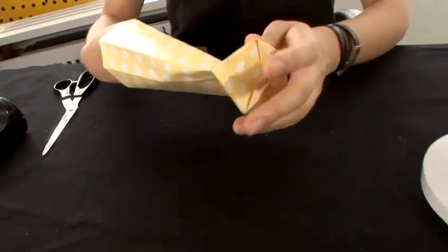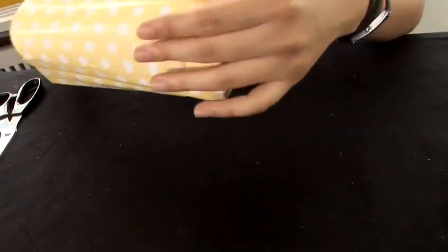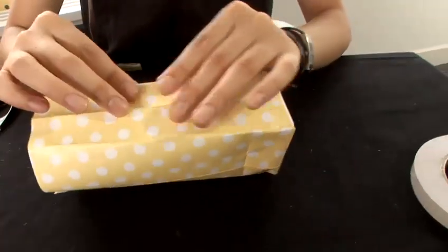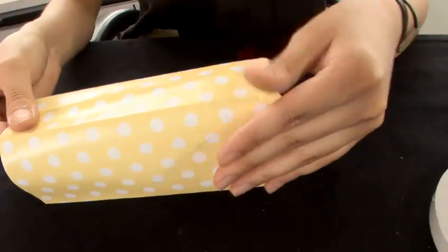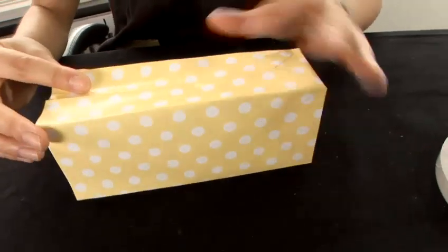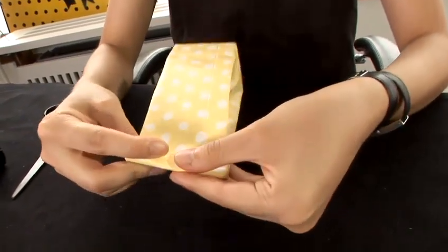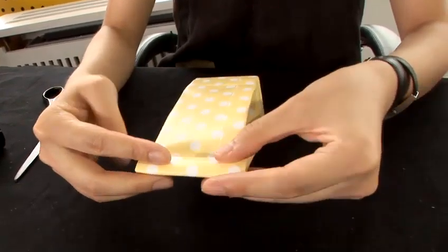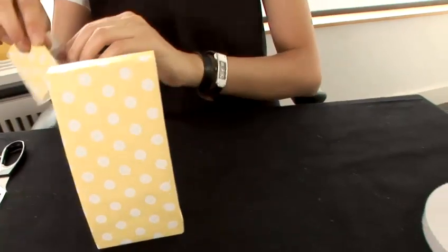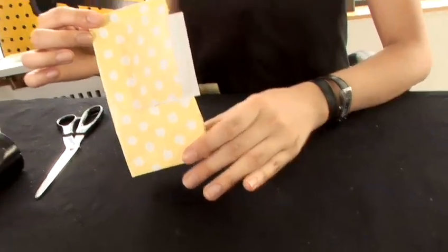Now open your party bag and follow all your marks — fold it up, fold it to one side. Close the top, fold it once, fold it again. Now we can put a little tag matching your party bag. This is how you make a party bag.